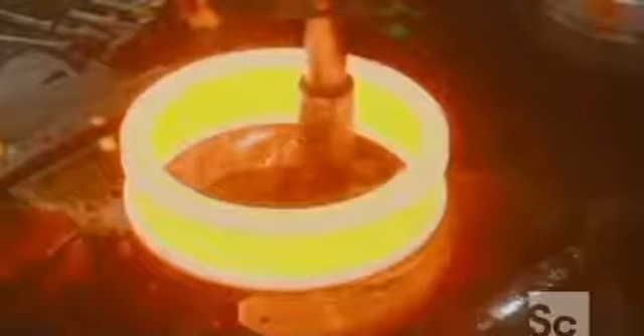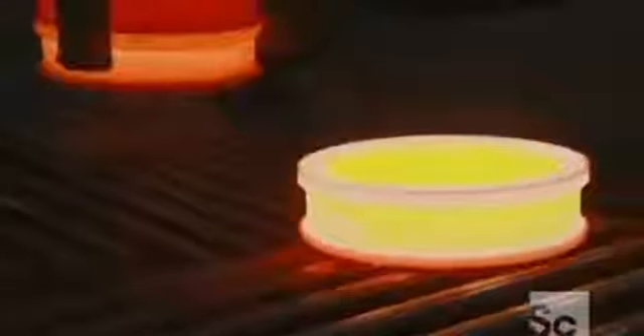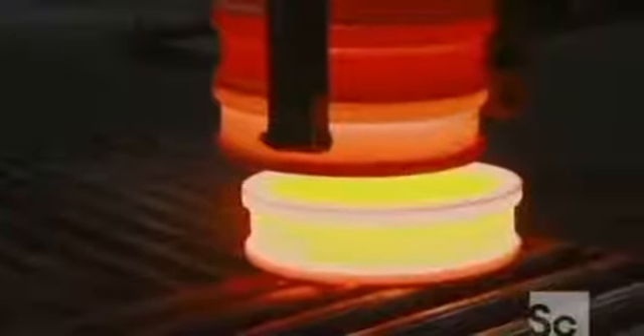The change is truly dramatic. A worker stamps a serial number onto the rim. Next, a tool drags the ring onto a conveyor, which takes it to a stacking device. The rings cool from yellow to orange. Soon, they'll be completely cooled and ready to head into another furnace, this time for heat treating.